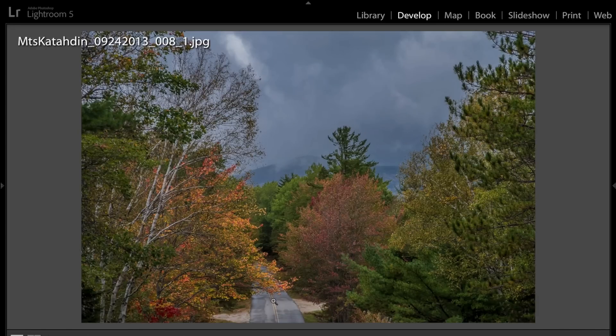There's a nice leading line — kind of a partial leading line of the road — that helps lead your eye through the photograph, and you see the beautiful colors. Really nice sky. It's just a really nice shot.